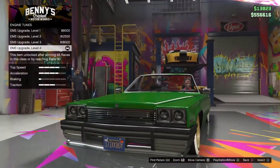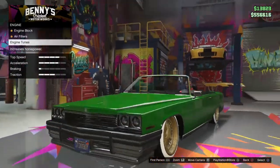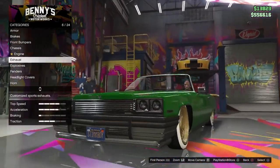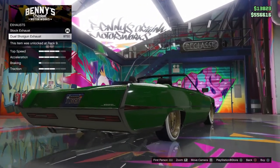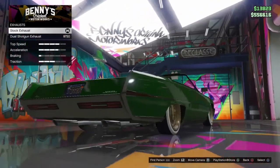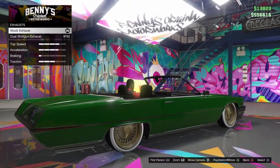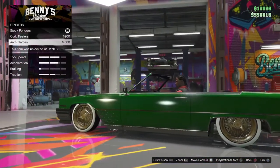You can get the engine upgrade in case you want this to go fast, but it really doesn't even matter. For the exhaust I got number four. You can either get dual shotgun or stock — I don't really care about that, I just stay with the regular.